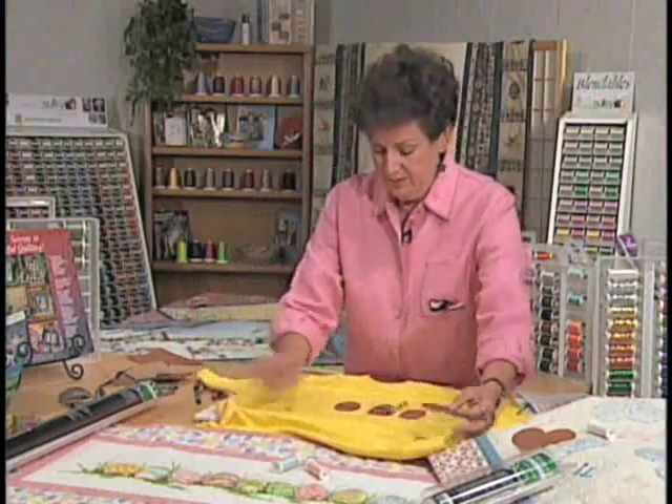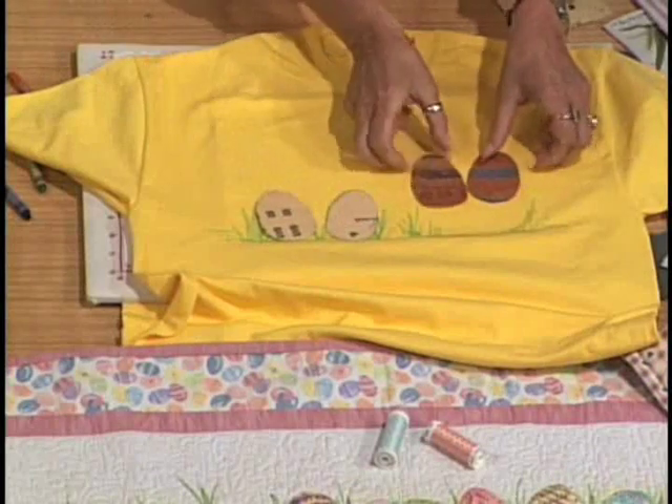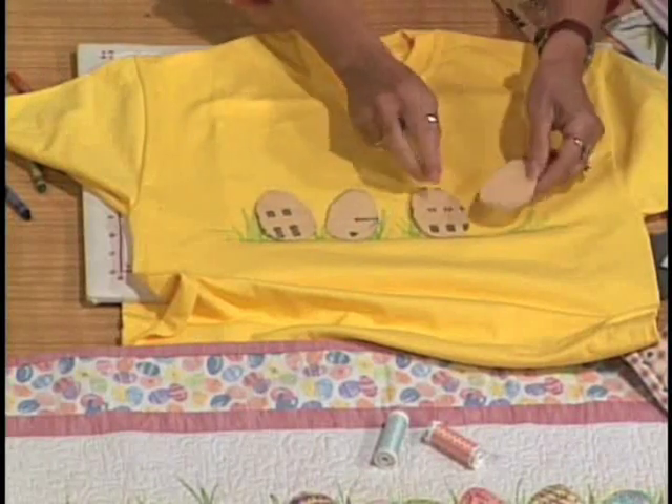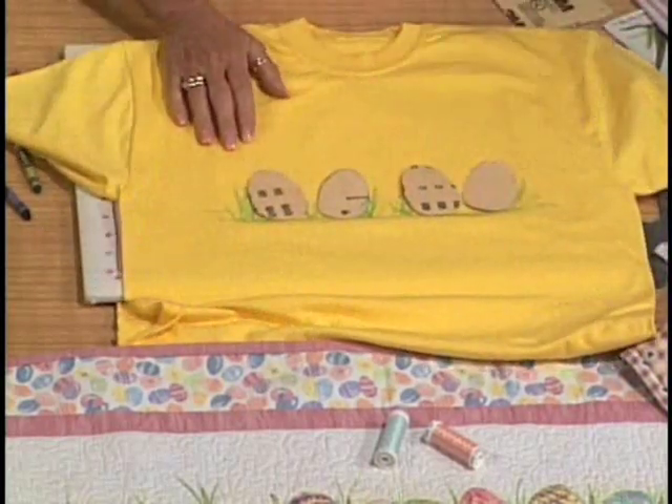Then we're going to arrange our Easter eggs on the shirt like so — like they're hiding in the grass from the children.